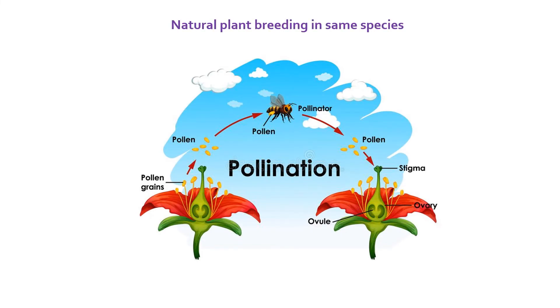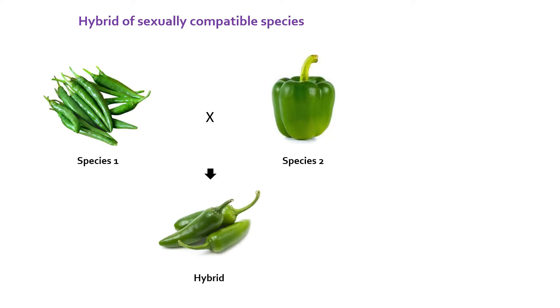Naturally, individuals of the same species can breed with each other to form a new individual with characteristics of both the parent individuals. Many a times it is desirous to combine useful characters or traits of two different but closely related species to give rise to a hybrid plant. This process is called hybridization.